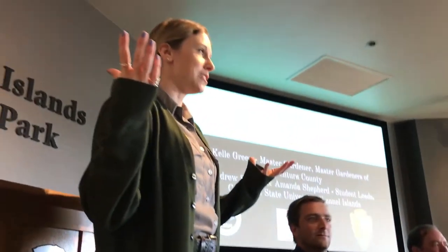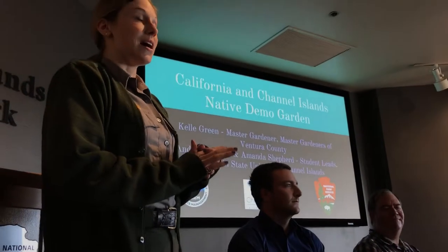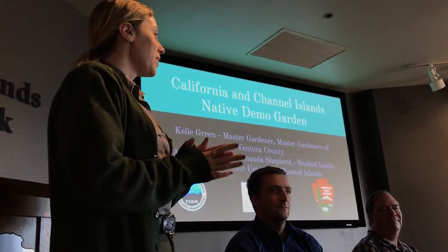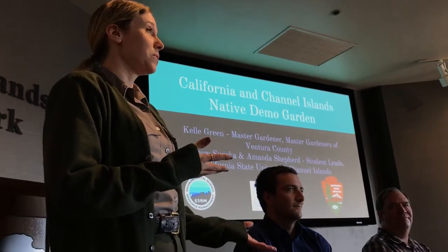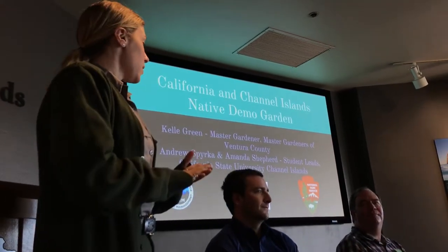Today for our grand opening of our demonstration garden. This garden could not be possible without the folks you see up here as well as a few other volunteers and our park staff. We are very excited to have them here today to share with you how you can take some of the ideas from our native plant garden out front and translate them into your homes. We have Andy Spirka from CSUCI, Ken Owen from Channel Islands Restoration, Amanda Shepard from CSUCI, and Kelly Green representing the Ventura County Master Gardeners.